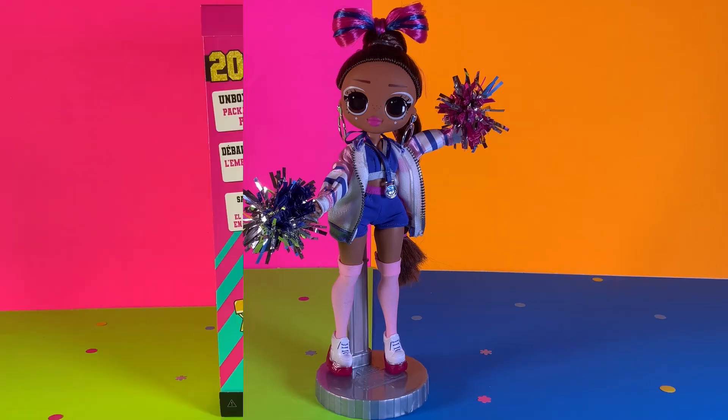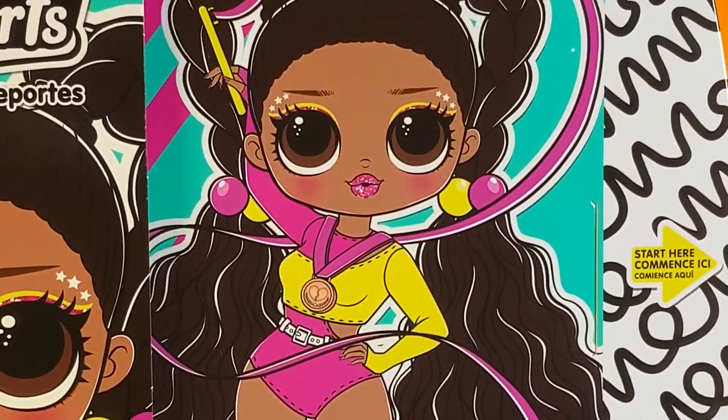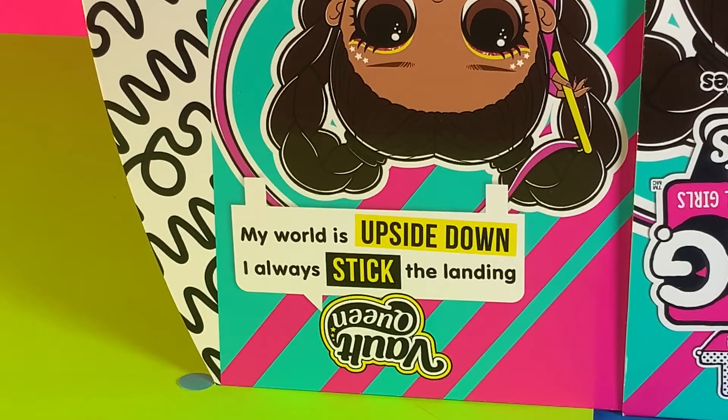Now let's move on to the next OMG. Pull the tab open, and here is the official artwork of Vault Queen. She says that my role is upside down, I always stick the landing.